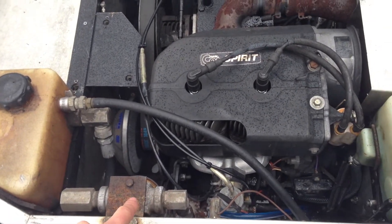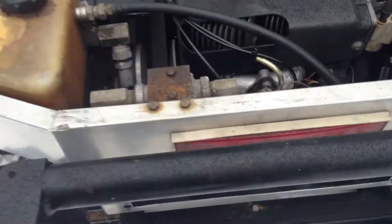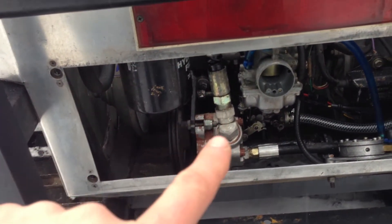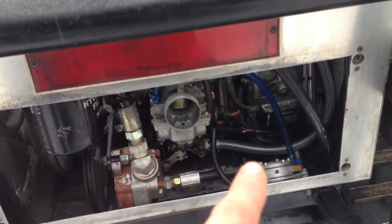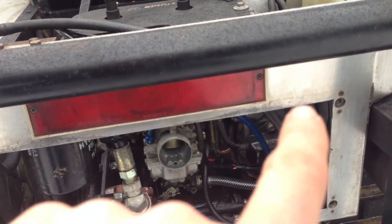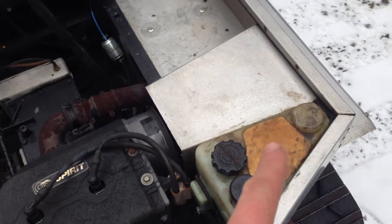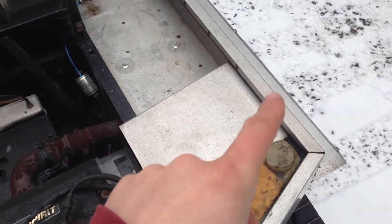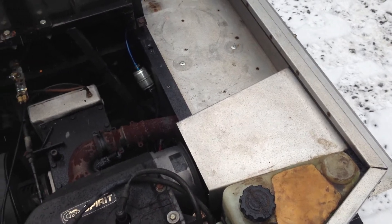It goes down into a hydraulic filter, which is here. I've got the back off to show you — there's a hydraulic filter, then it goes down through a hydraulic pump and that'll run up into the cab. This line coming right here is your oil injection — it is oil injected — and this is your oil injection reservoir. This is your air intake. It's a fan-cooled motor.